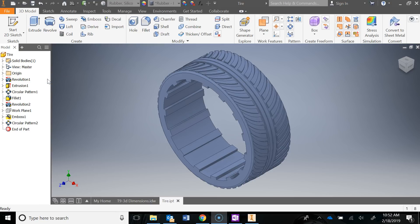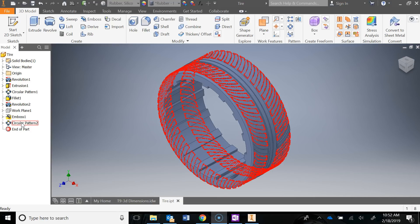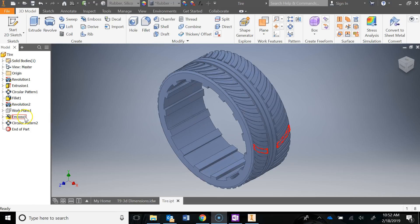Take a look over at my model browser. You'll see that I used a revolve again to create the initial tire. Then I went ahead and did an extrusion to create those little tabs around the interior diameter of the tire — those help grip onto the actual rim. Then I did a circular pattern to create the rest, added a fillet to the edges, did another revolve to create that center portion of the tread. Then I used a work plane on the right-hand side and created the pattern going around using an emboss, and then finally did a circular pattern to create the rest. That's something new — we've used an emboss before but it was mainly for text.